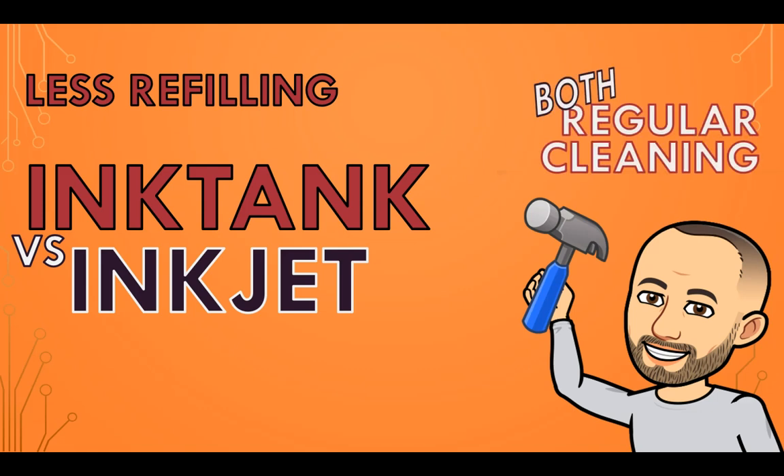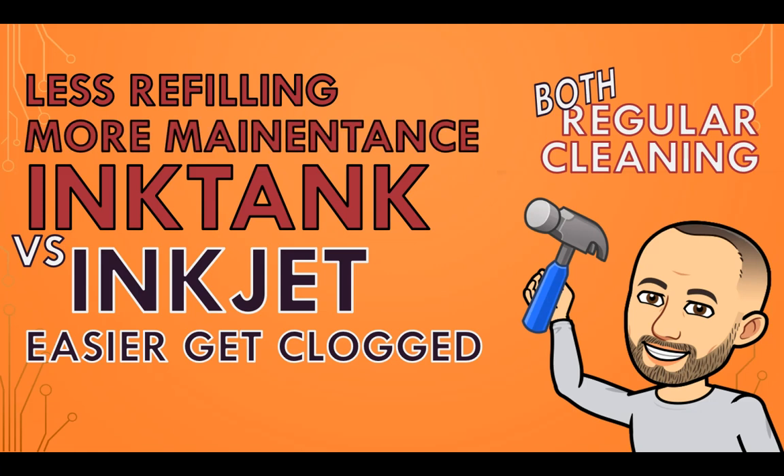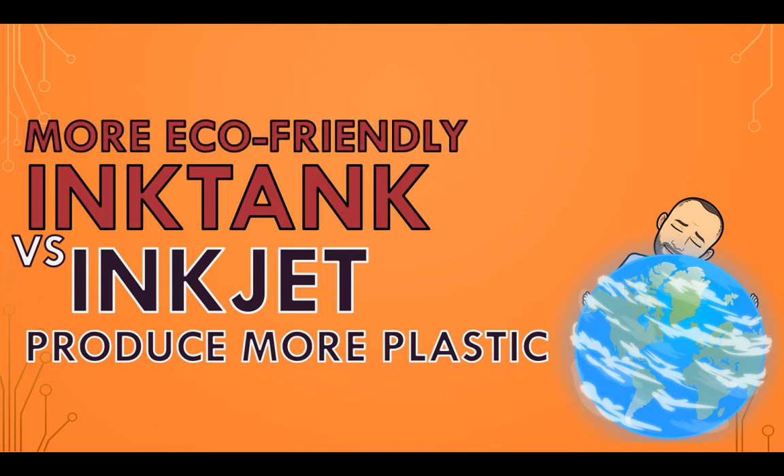However, both types still need regular cleaning. Inkjet printers can easily get clogged up from ink drying and nozzle clogging if not used regularly. Ink tank printers can require more maintenance as they have other aspects like ink sponges that need to be replaced periodically. When it comes to the environment, inkjet printers produce more plastic waste due to their disposable cartridges, while ink tank printers are more eco-friendly with refillable tanks.